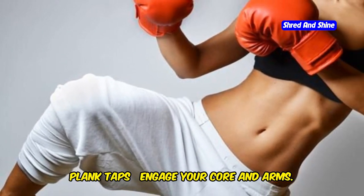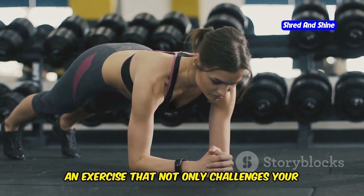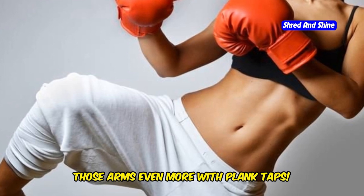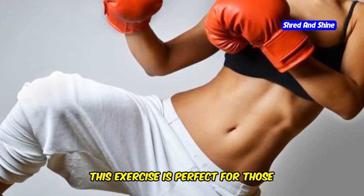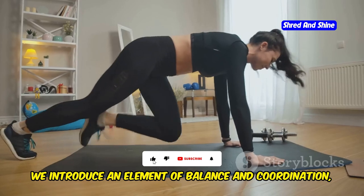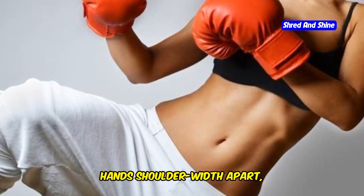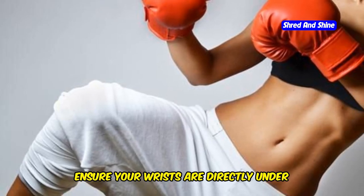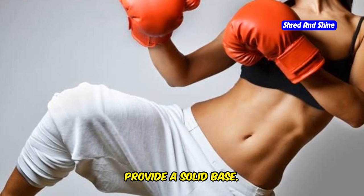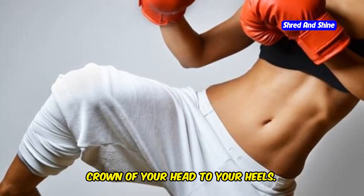Plank taps — engage your core and arms. This exercise not only challenges your stability but also strengthens your arms and core. Let's challenge our stability and work those arms even more with plank taps. By incorporating taps, we introduce an element of balance and coordination, making it a full-body workout. Start in a high plank position, hands shoulder-width apart, core engaged. Ensure your wrists are directly under your shoulders and your fingers are spread wide. Maintain a straight line from head to toe.